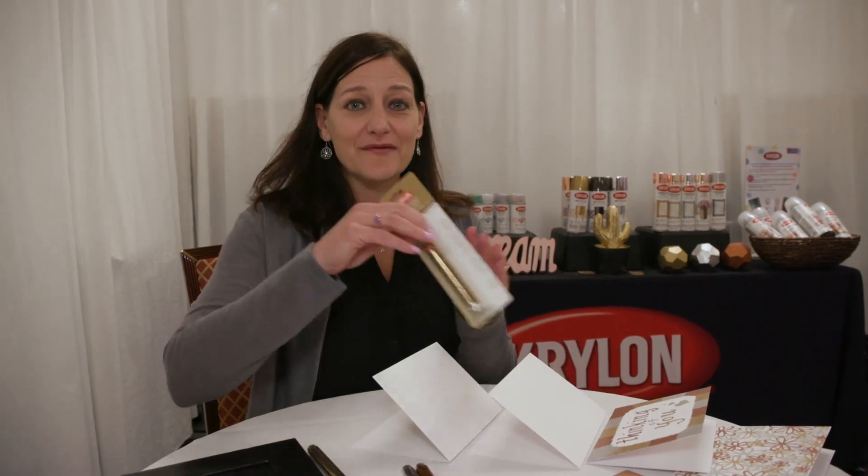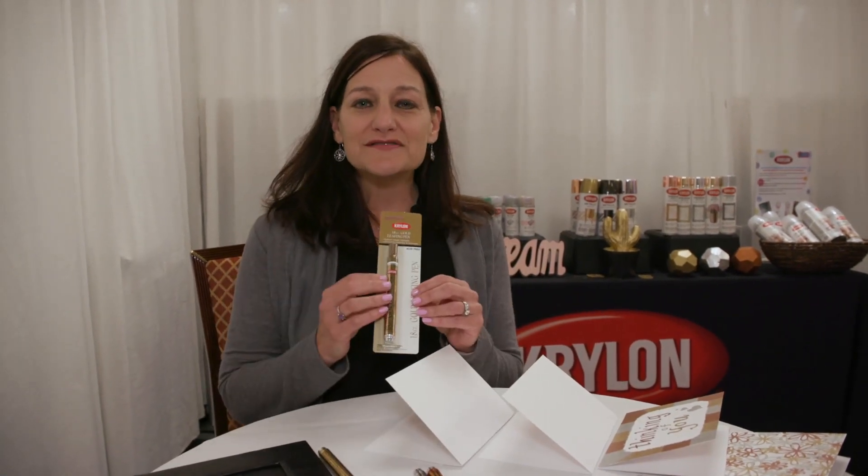Hi everyone, I'm Lori from Krylon, welcome to our booth. Today I'm going to show you a little bit about our leafing pens, but you probably know us for the various spray paints that we carry.